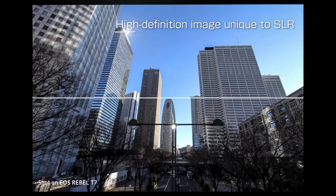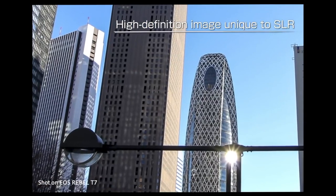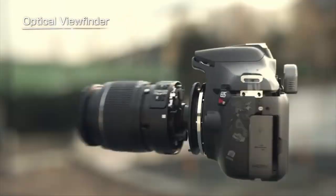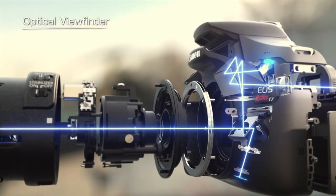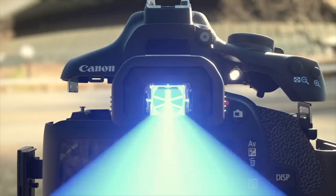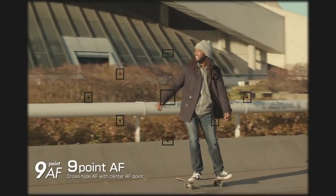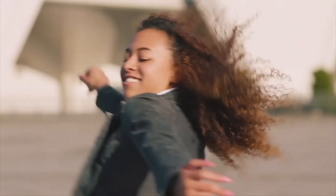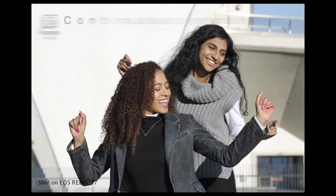It features a brand new 24.1 megapixel CMOS sensor with an optical low-pass filter and the Digic 4 Plus image processor, finally ditching the predecessor's long-standing 18 megapixel sensor. And while it's not the latest generation of this sensor used in their current cameras, it does provide a modest improvement in image quality.